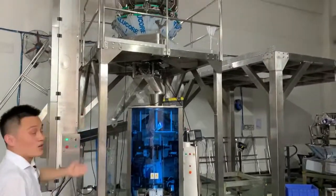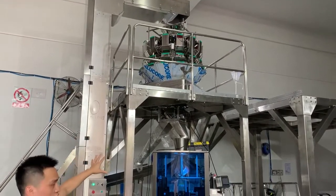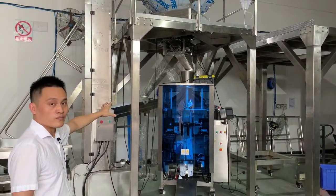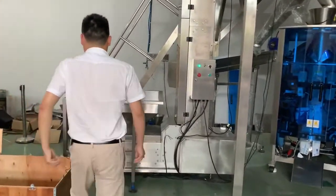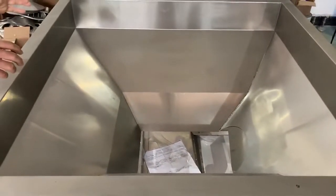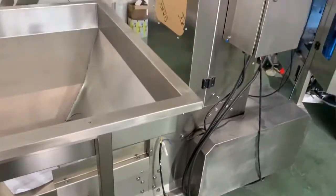You can see this is a 40Hz weigher plus working platform, the rejector for unqualified products, and the vertical form-fill-seal machinery. This shell bucket conveyor feeds all products into the storage funnel, and they are carried by the chain bucket to the top of the rail. Let's go upstairs.